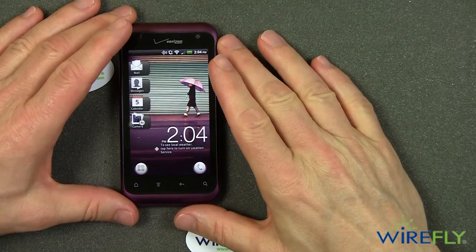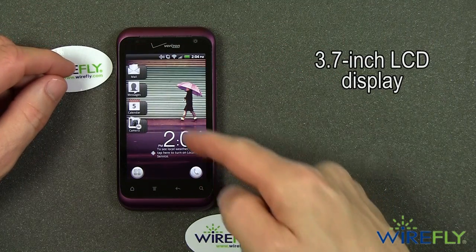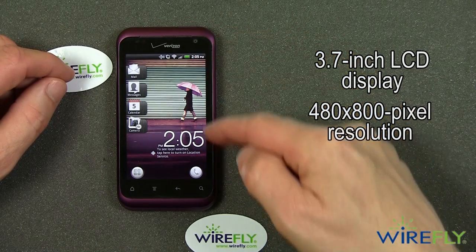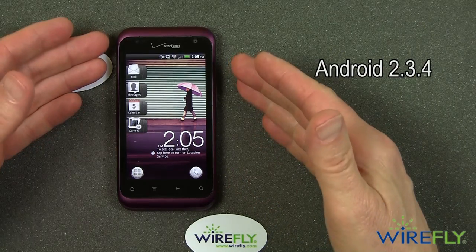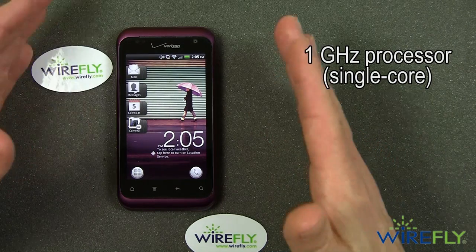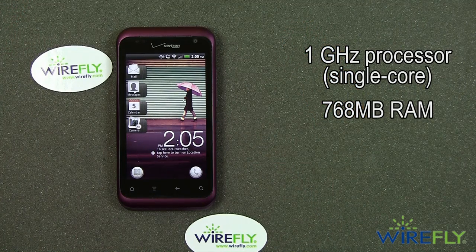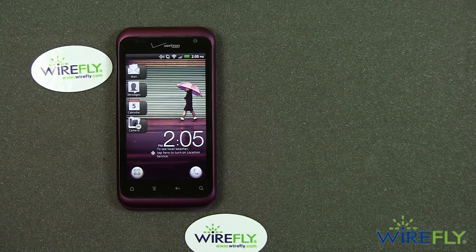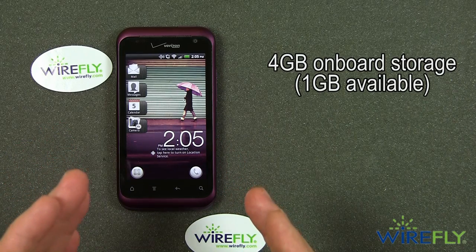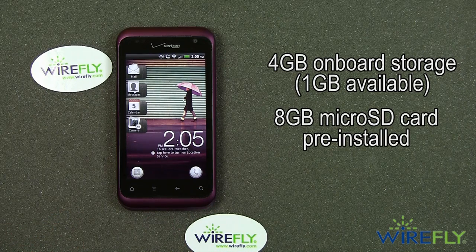The HTC Rhyme, as far as features are concerned, is more of a midline phone than a high-end phone. It has a 3.7-inch diagonal LCD display with a resolution of 480 by 800 pixels. It runs Android 2.3.4. Internally, it's powered by a 1 gigahertz single-core processor — not a dual-core — but it does have 768 megabytes of RAM. With a modern 1 gigahertz processor and 768 megabytes of RAM, it does move along pretty quickly. It has 4 gigabytes of storage internally, though a lot of that is used by the operating system, so only 1 gigabyte is available. It comes with an 8 gigabyte micro SD card.